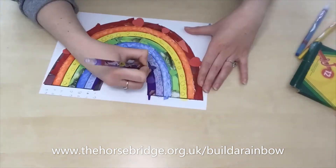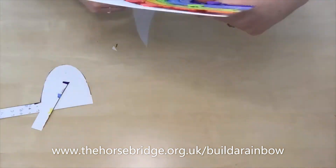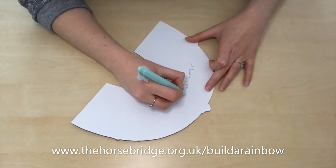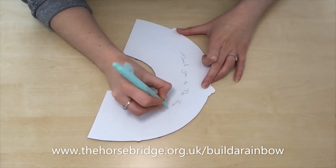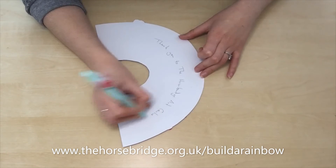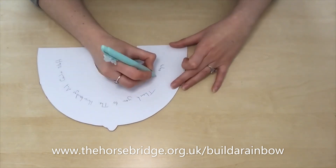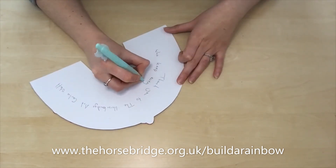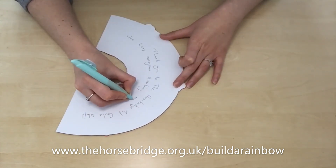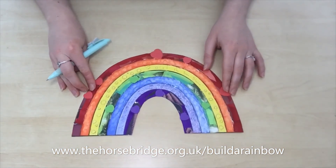It looks pretty cool as a combination of all of these styles. Now all you're going to do is cut your rainbow out, write your name on the back, and a little dedication or a message — something positive that you'd like to put out into the world. On the back of mine, I'm just putting a thank you to the Horsebridge Arts Centre for doing this exhibition and this whole project — I think it's really amazing. And finally, here is the finished rainbow. Have a great day!